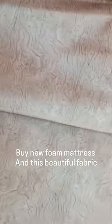I convert my old sofa into a new royal look. I buy a new foam mattress and this beautiful fabric, and the work starts.